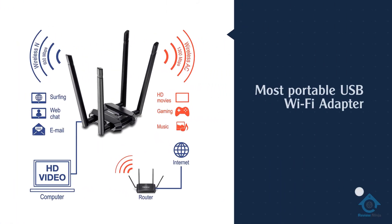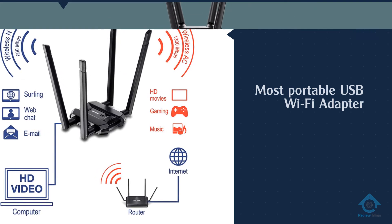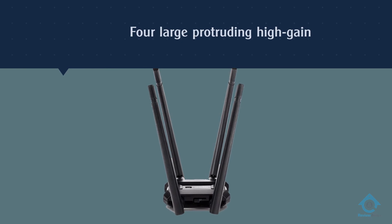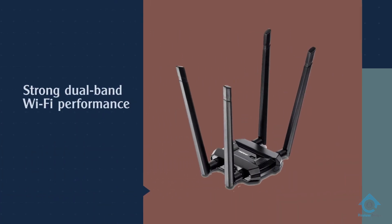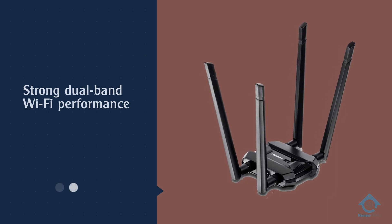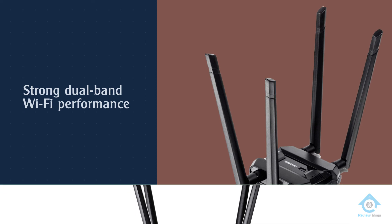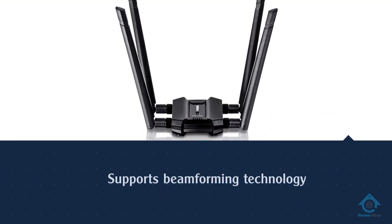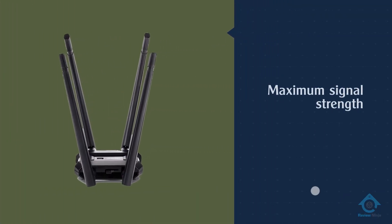While it's definitely not the most portable USB Wi-Fi adapter out there, thanks to its four large protruding high gain antennas, it delivers strong dual band Wi-Fi performance. The AC1900 speeds mean you can get 1.3 gigabits per second throughput on the 5 gigahertz band and up to 600 megabits per second on the 2.4 gigahertz side. It supports beamforming technology to give you maximum signal strength by aiming your wireless signals in the direction of your router rather than letting them bounce around the house.